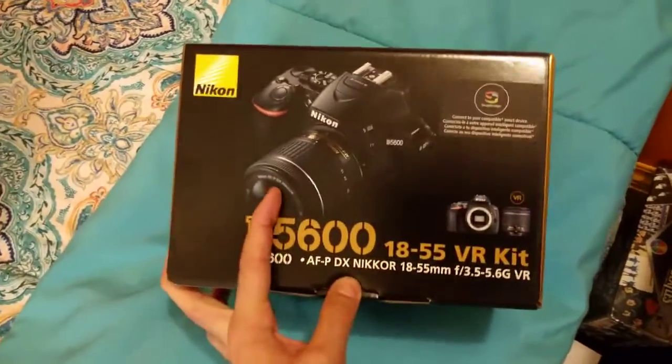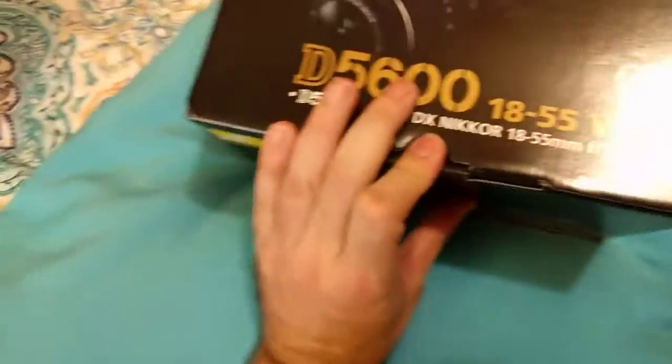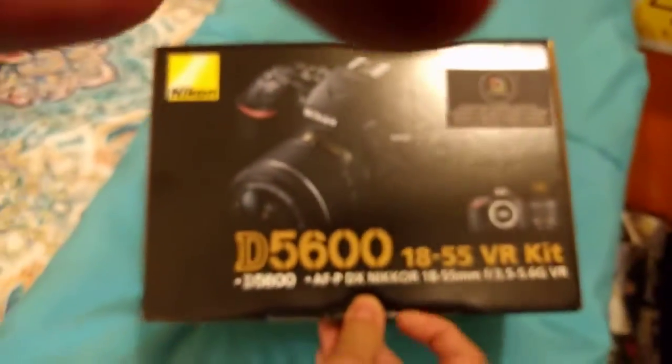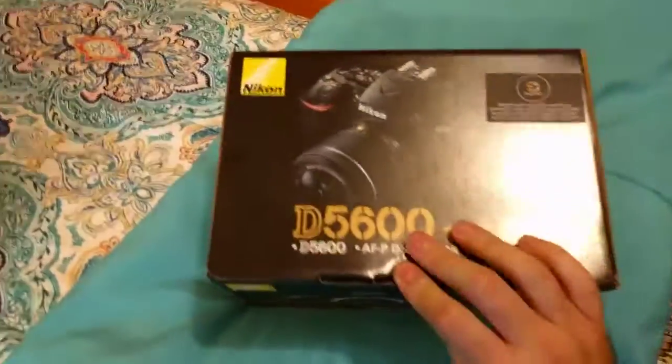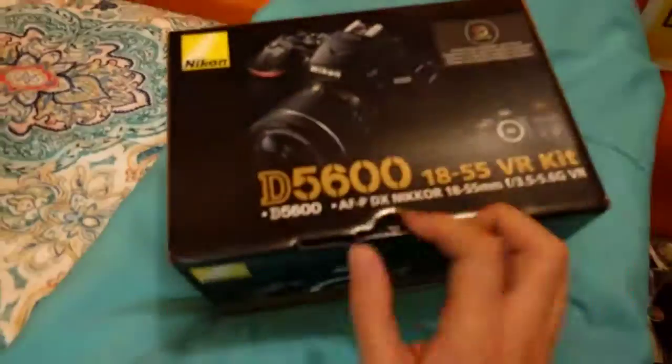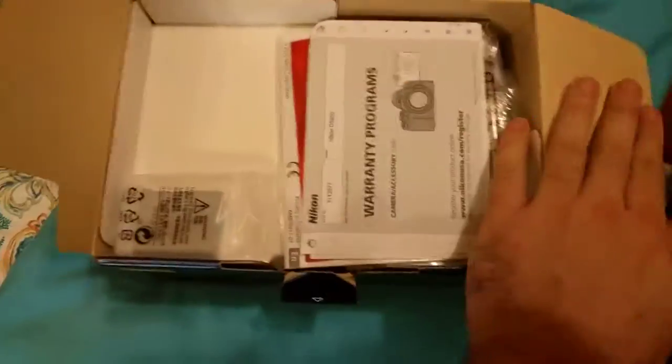I'm going to have to do this one-handed — this is where nimble fingers come in. Switch dominant hands. All right, don't mind me getting up close and personal — there we go. Finally, you got a nice up-close look at the box.